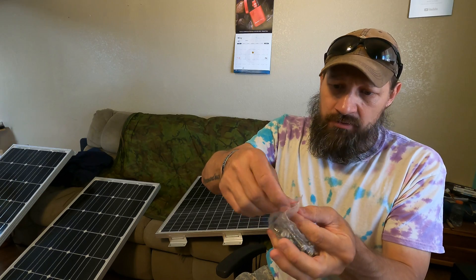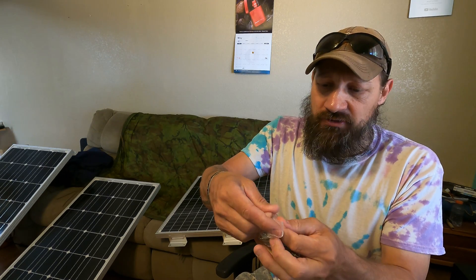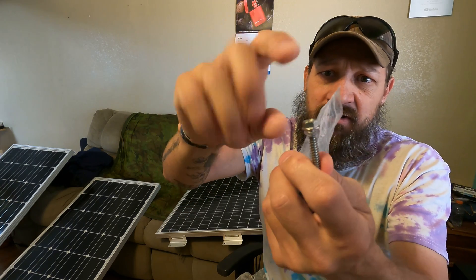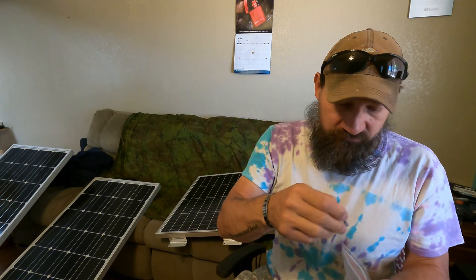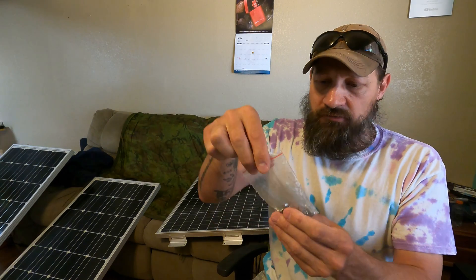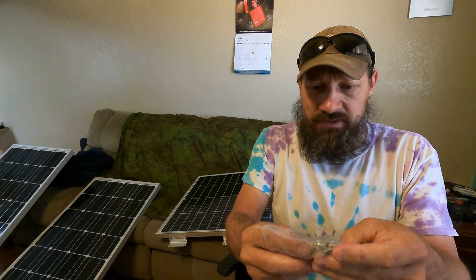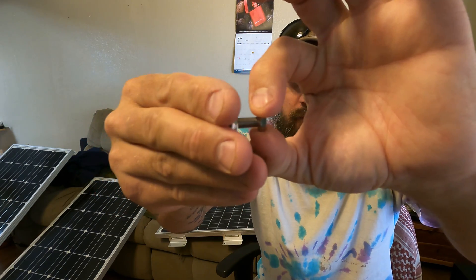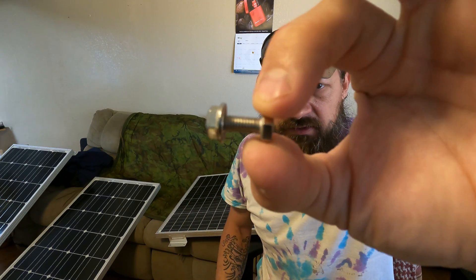The next thing that you see in the box are stainless steel self-drilling screws that have rubber washers on them. So you get those, and these are 5/16 heads, so the nut setter I showed you just a second ago can be used to drive these into the roof of whatever you're mounting these panels to. You'll also notice that in this package there is another bag that has very nice fine thread stainless steel nuts and bolts. There's plenty of those that come in this bag.